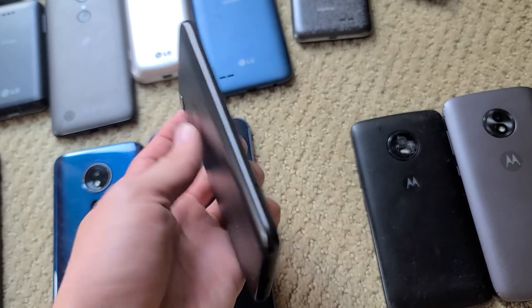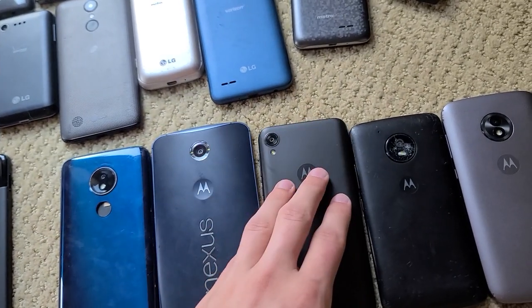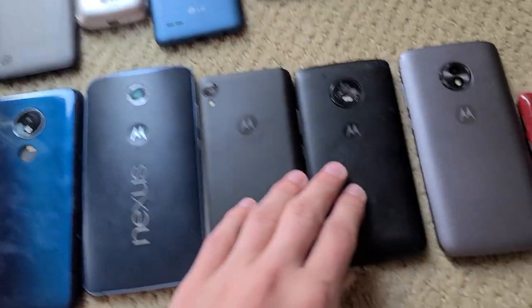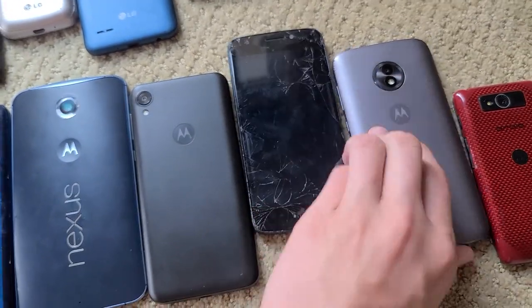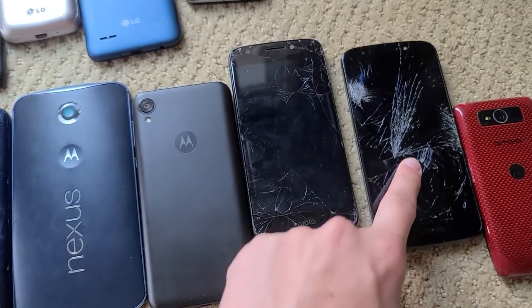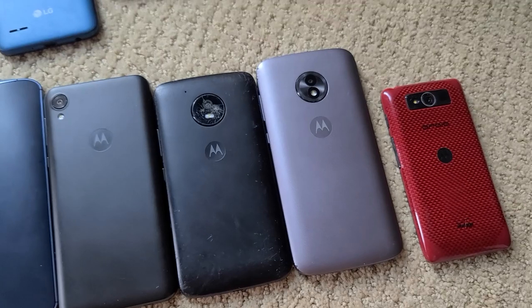Moto E6 — I got this one for $7.50 at a local thrift store, pretty cool. It's in really good shape and was alongside a J3; my friend bought the J3 and I bought this. I also have what I think are an E4 and an E5 — they're both shattered front and back, but they both work fine.